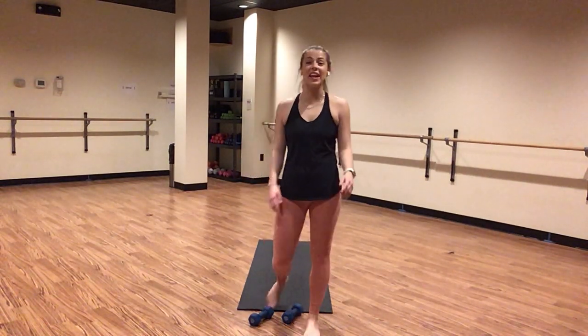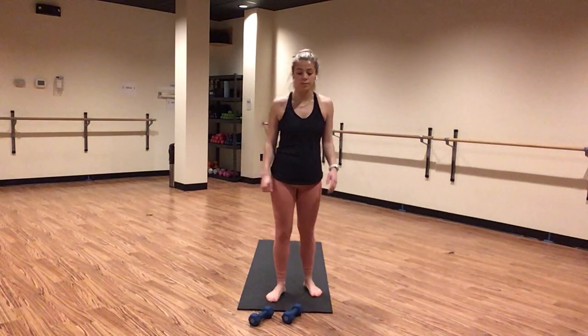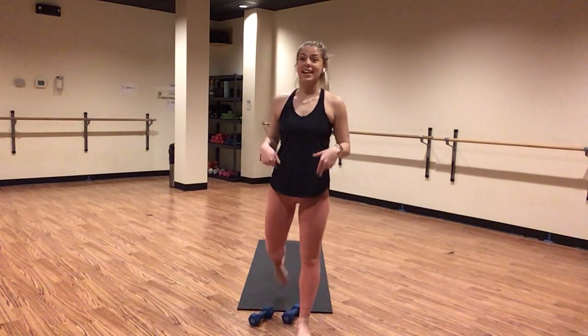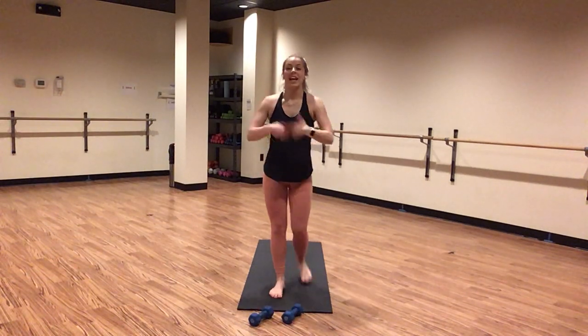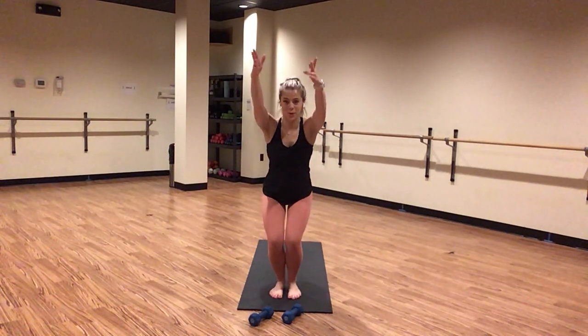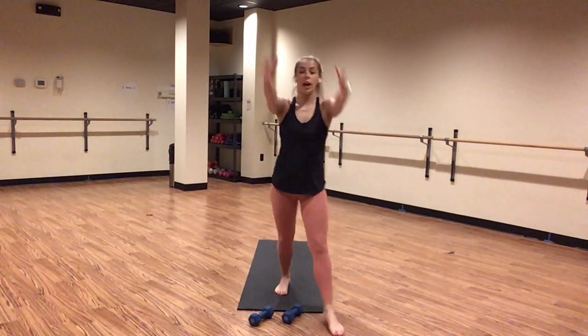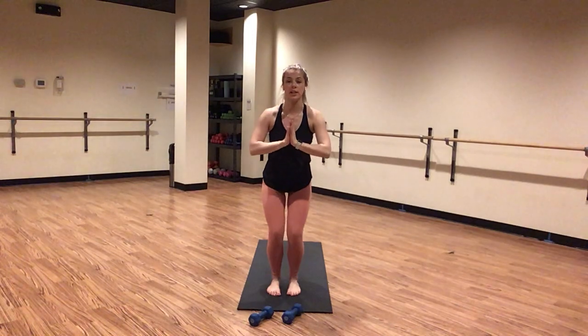Here we go, guys. Inhale, gaze forward. Exhale, forward fold. Inhale, chair pose. Stay and breathe. Squeeze your inner thighs together. Press down through your heels. Shoot your glutes down. Pull your shoulders down away from your ears. Hands can be up overhead or at heart center.